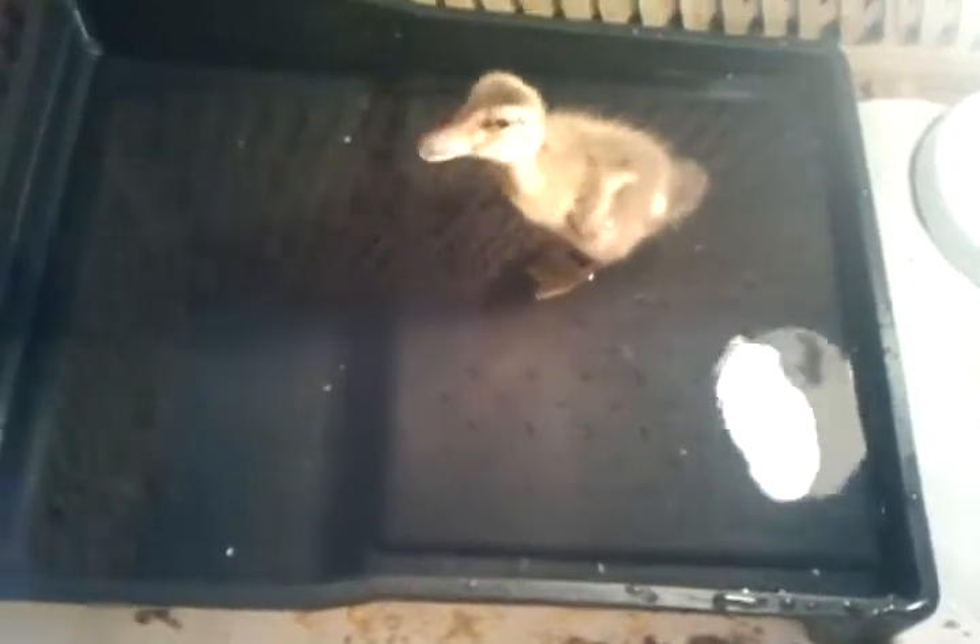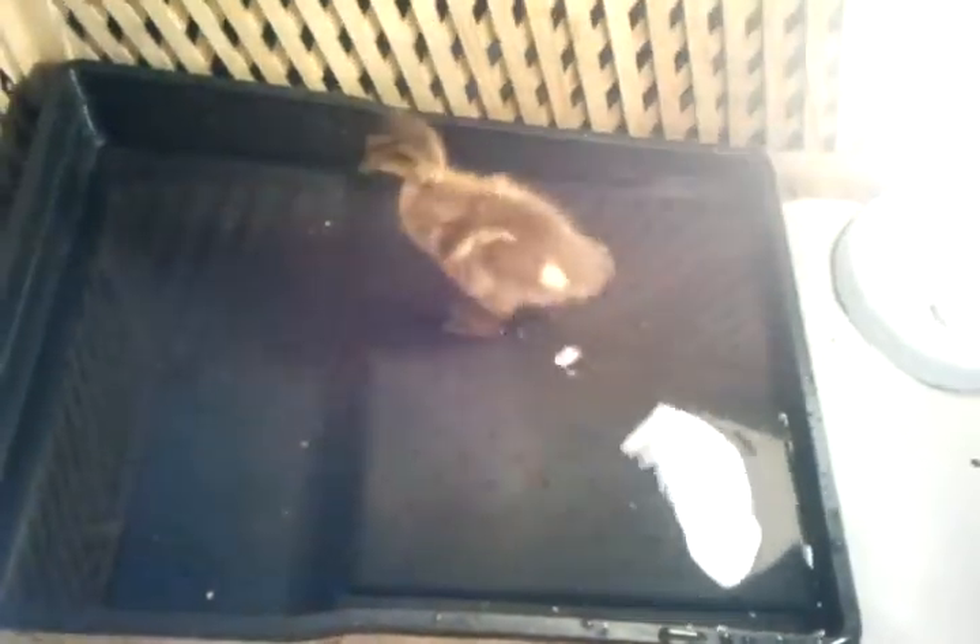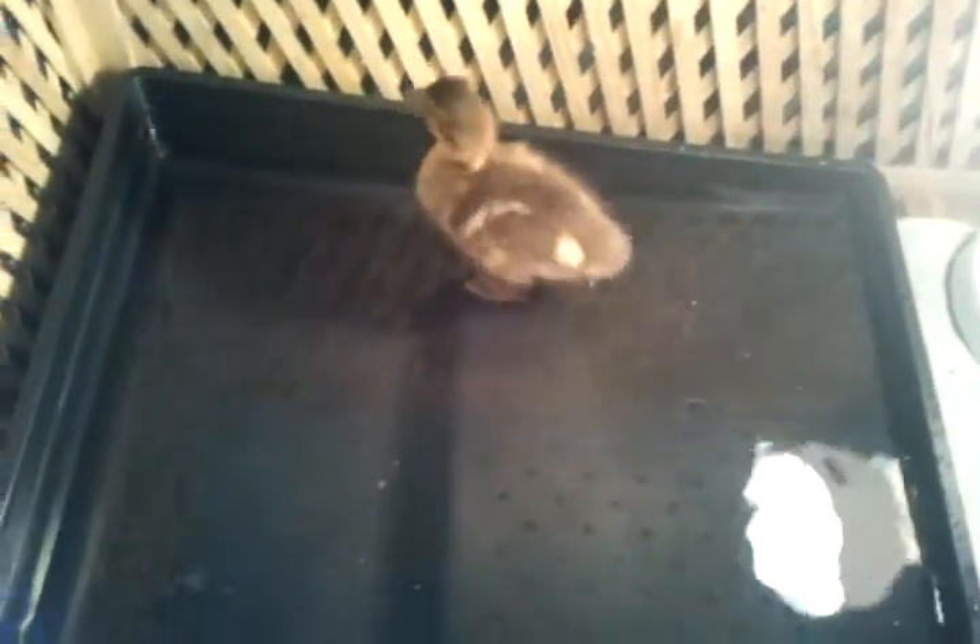Do you think we should switch it off now? I don't want to miss him. Let's wait for him to splash.